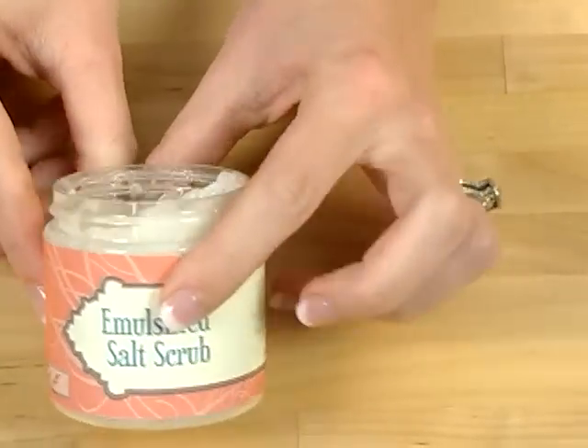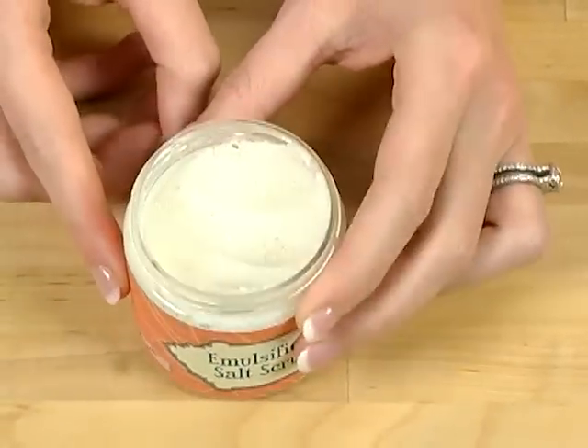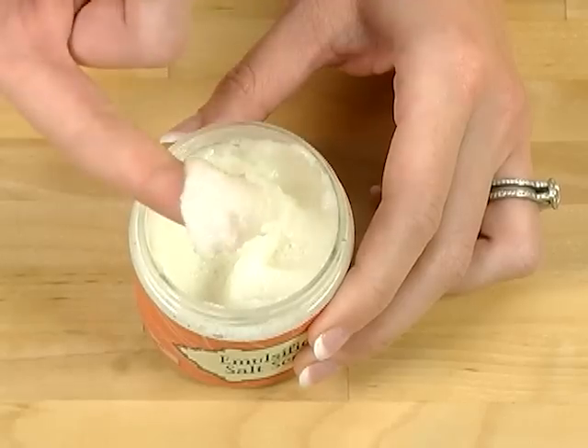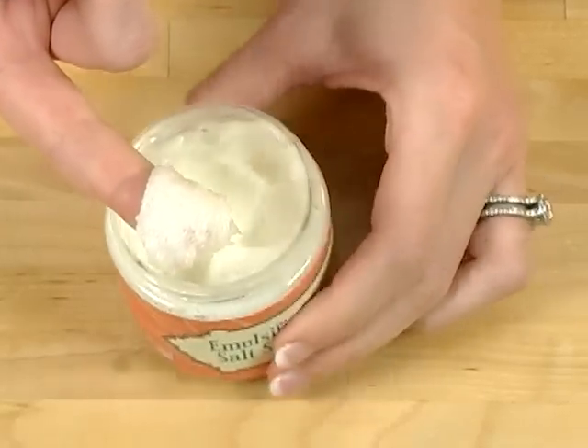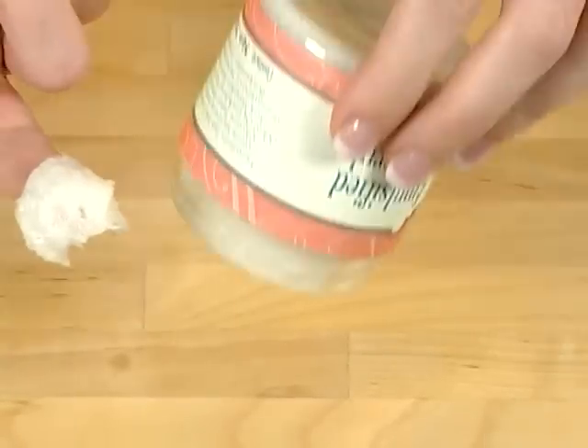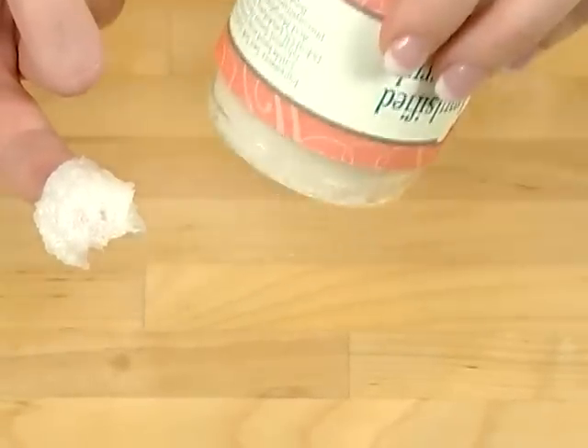An emulsified sugar or salt scrub is a lotion, a liquid soap, and a scrub all rolled into one. Check this out — doesn't that have great texture? You can see how thick it is. Even when you turn it upside down it doesn't come out, making it perfect for shipping.